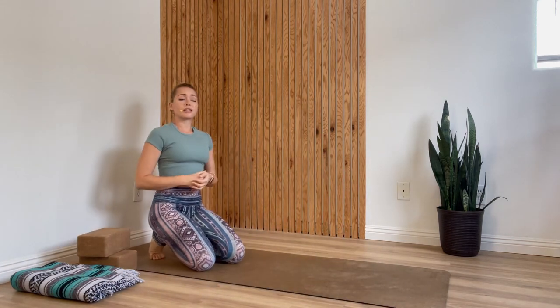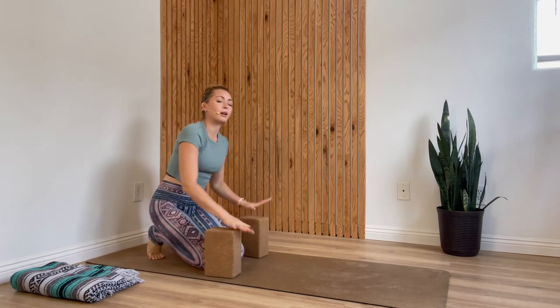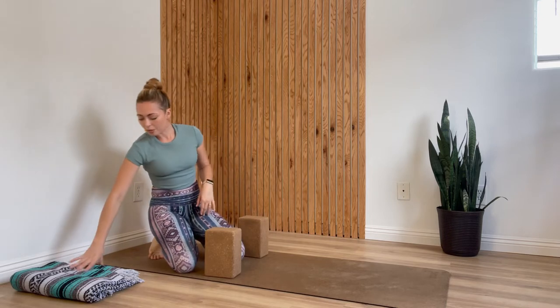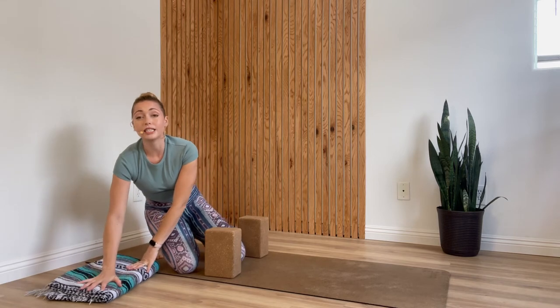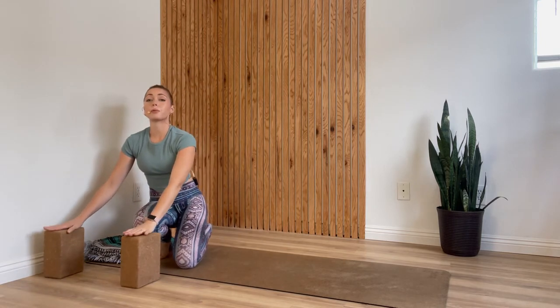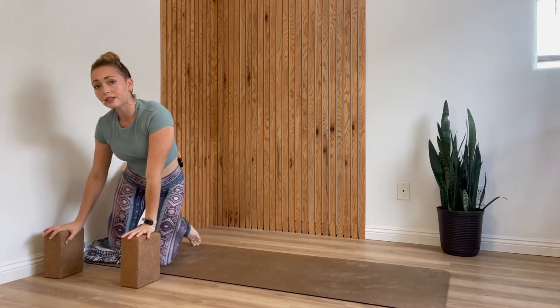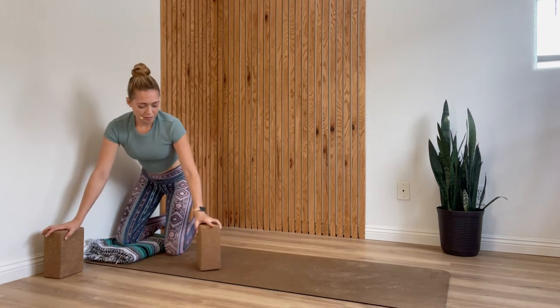These lunges are going to be pretty intense, so feel free to do as much of this away from the wall as you need to, but you'll definitely want something to put your hands on — blocks, sturdy books, boxes, anything you've got available. You'll really want some padding for your knee, so make sure your blanket is folded evenly with no divots in it. Place the blanket against the wall. We'll start with the blocks to the side, and the ankle that's going to go against the wall will have that knee right at the center of your blanket.